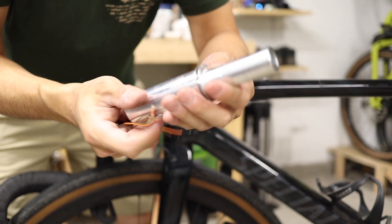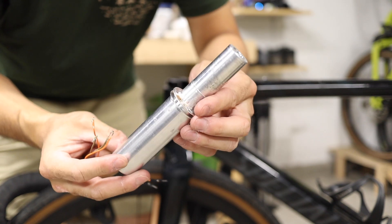But that all kind of changes today because over the past few months some of my students and I have been working on a rigid replacement for the Future Shock that's cheaper and way lighter.